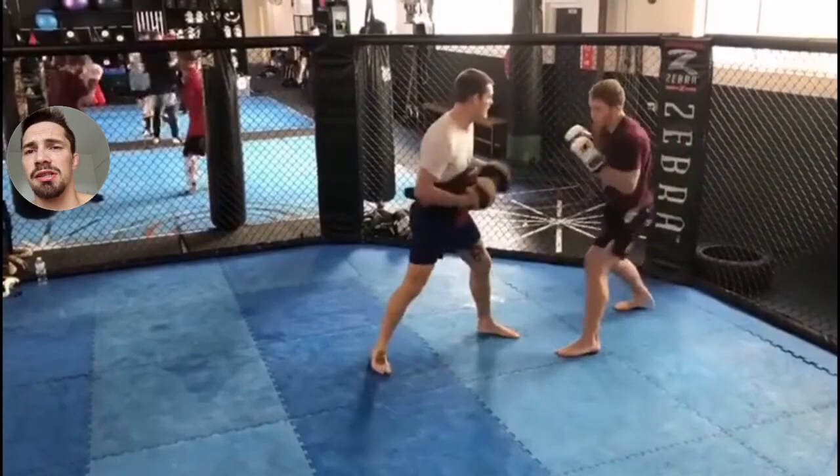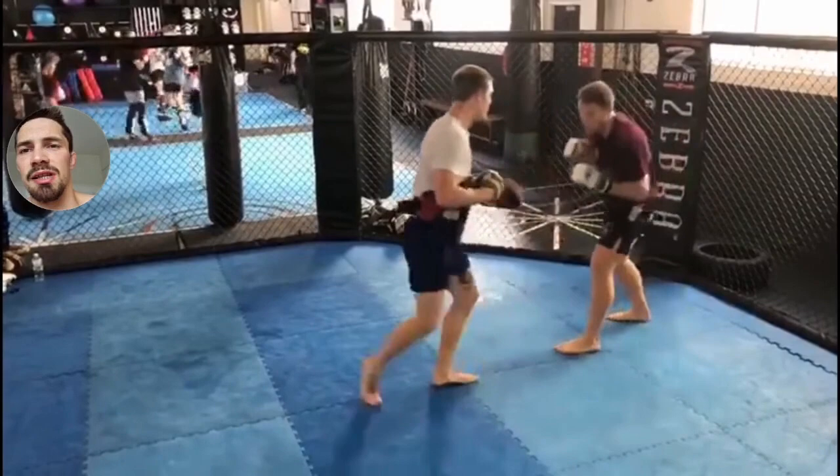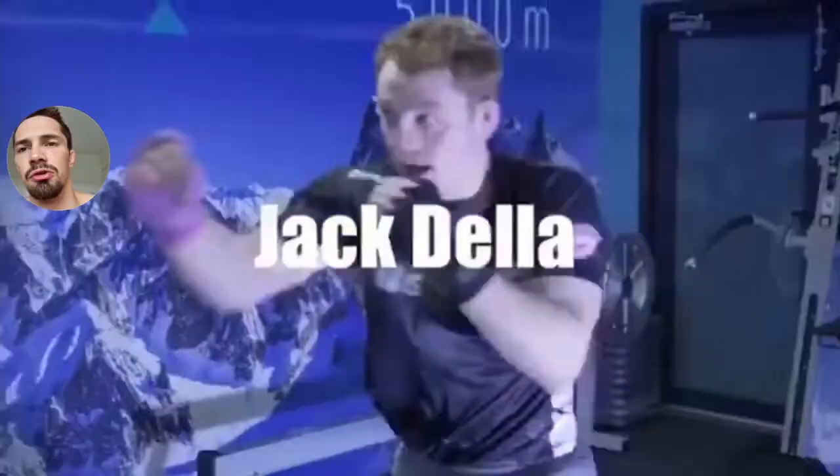We're seeing some counter work from Medellina. See how it's small tight movements and he's not leaning outside of his knees — just doing a little twist that sets him back up for the right straight counter. He replaces his chin with his shoulder, which sets him up for the counter. Again using doubling up on the lead side into the backhand.